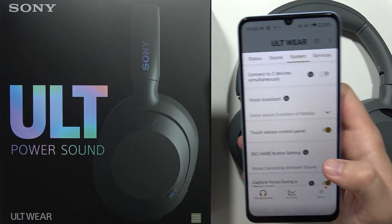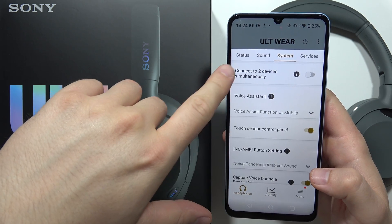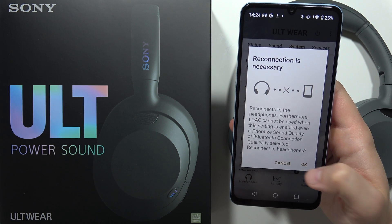When you're connected with your headphones, your phone, and the application, you have to go to the System section and then tap on this icon to connect to two devices at the same time. Click on the switcher, then click OK.